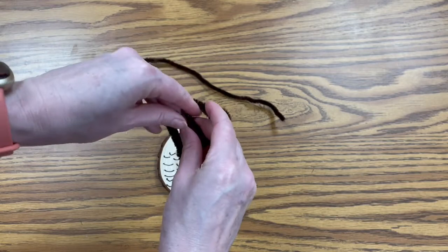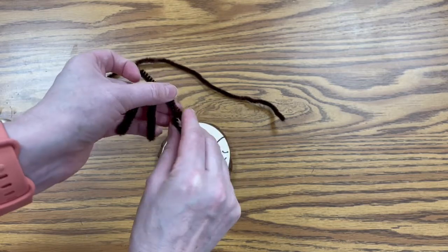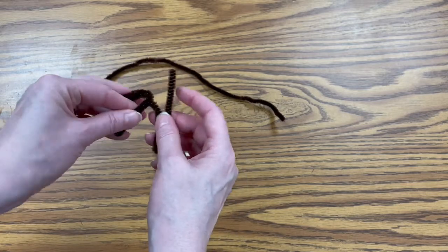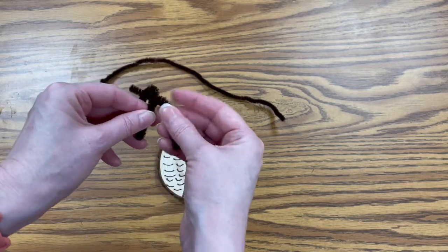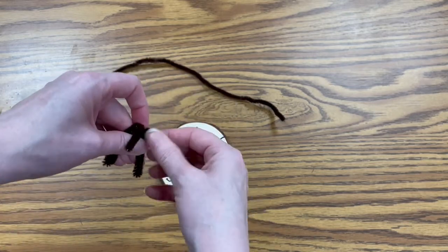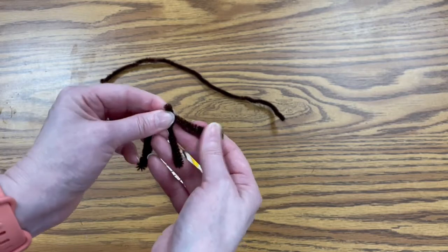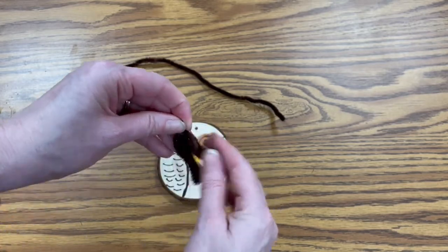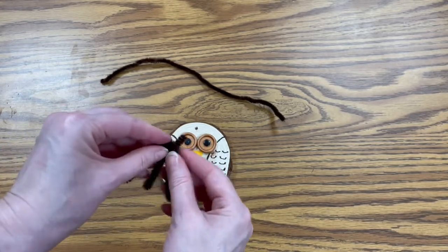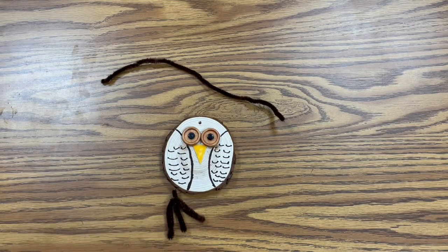Pinch the first bend together, take the middle one and pinch it together, then take the last one and pinch it together. With this extra piece, you're just going to wrap it around the center just a little bit — not too much — and bring it up behind so you have a little nub there. Then you just want to sort of bend it so it looks more triangular. We're going to do that with both of them so we can glue them on as the feet.